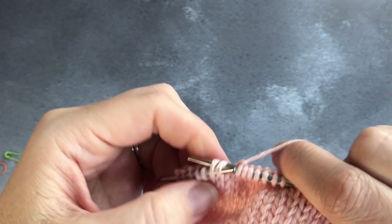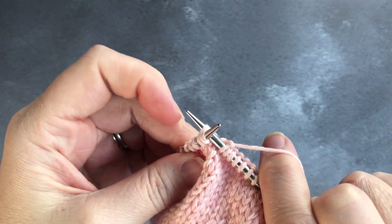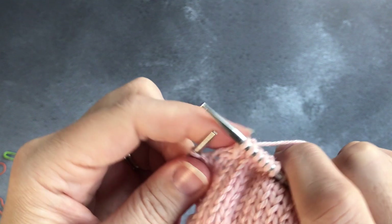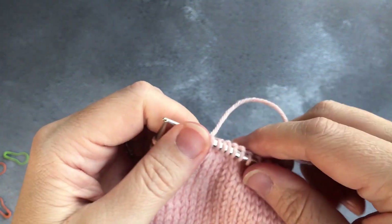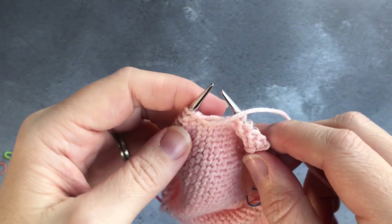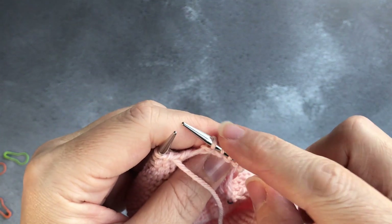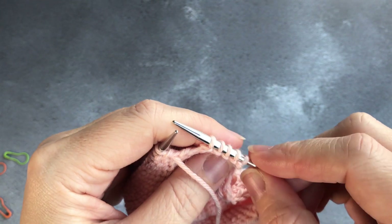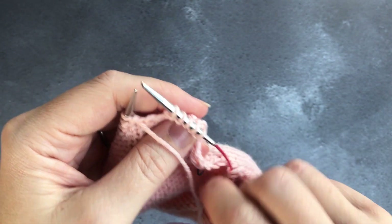The slip slip knit is slipping two stitches knitwise, putting them back onto your left needle, and knitting through the back loops of those. That creates a decrease on that side, then you turn your work. On this side you have five unworked stitches, and they are fine — that is exactly how they're supposed to look.